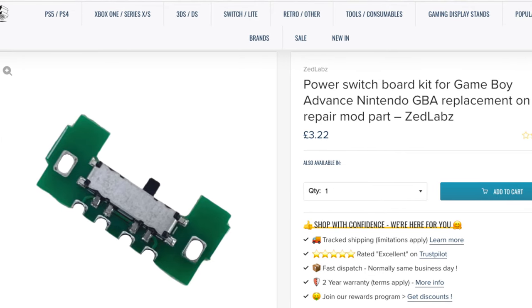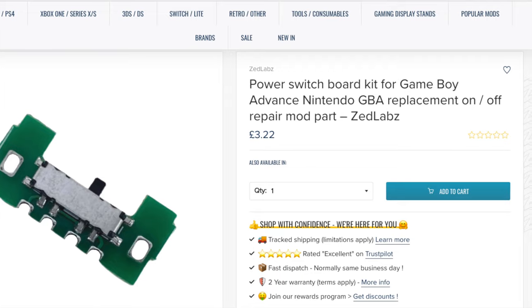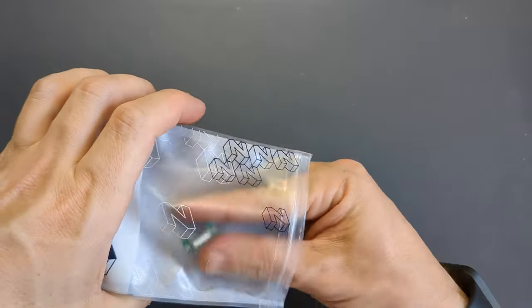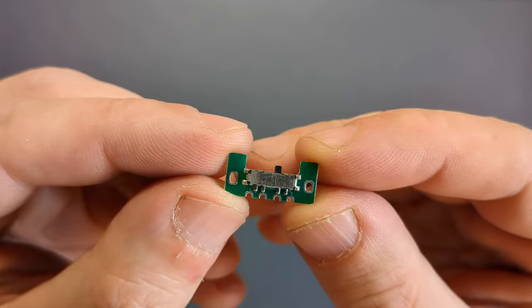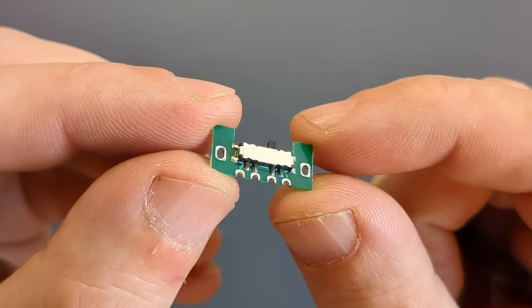Although I've already refurbished the switch and that does usually do the trick, in the case of this particular one, it was likely just too far gone from battery corrosion damage and just needed replacing. What I bought from Zed Labs is a tiny little power switch board kit for the Game Boy Advance that sells for £3.22. Opening up the packaging for a closer look, you can see that the switch itself doesn't need directly soldering — it's slightly smaller and mounted onto a PCB with two anchor points at the side and four points on the edge to connect the pads on the motherboard once the old switch is removed.